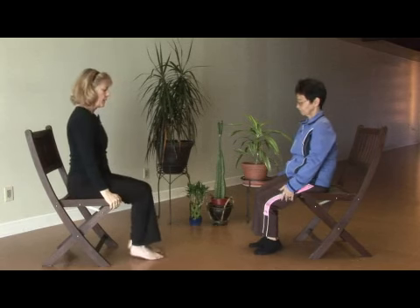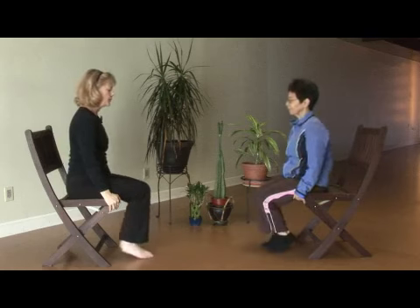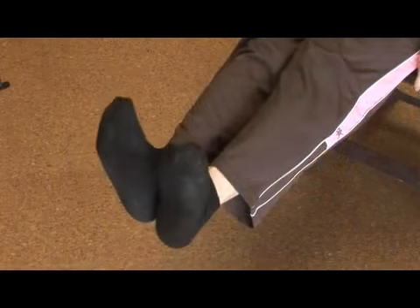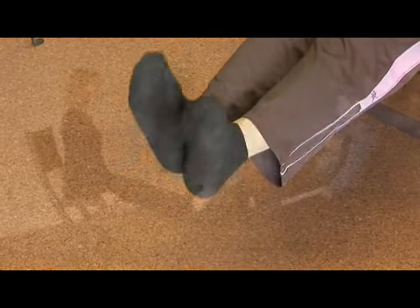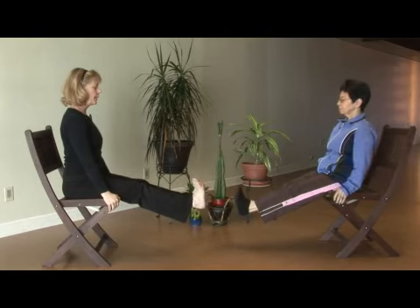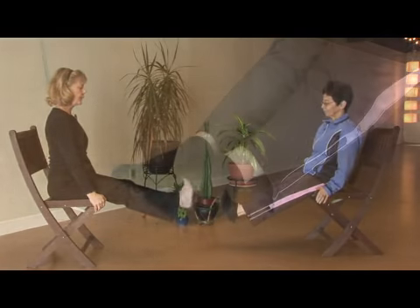Working with the feet, let's press the knees together first and sit tall. Bring the feet straight forward. Extending the toes, pointing the toes, flexing the feet, wide toes, opening the toes. Exhaling to point, open, flexing the heels. And once more, pointing the toes, and flexing.